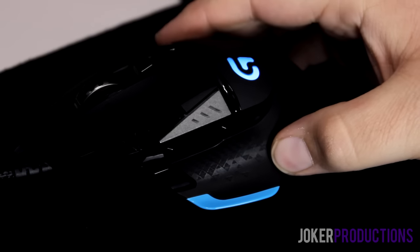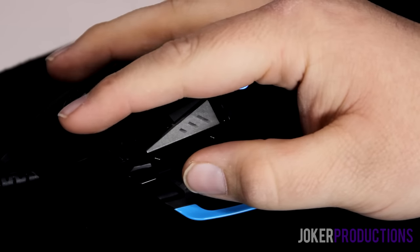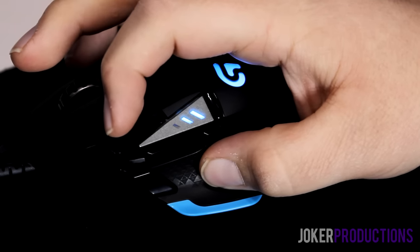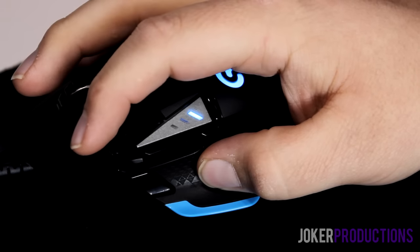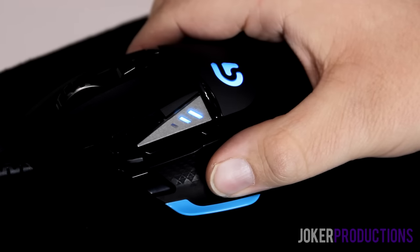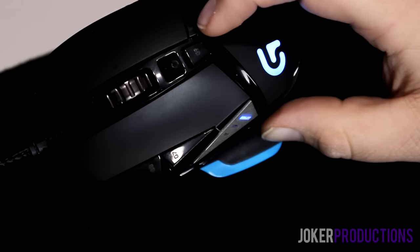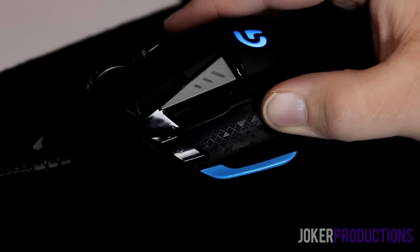In terms of sheer number of buttons, the G502 wins — it has 11 buttons, which really helps in gaming situations. You can do DPI switching on the Caster but it's just a single toggle switch behind the scroll wheel. The G502 gives you a lot more control over DPI, including a DPI shift mode — you hold the button to drop DPI for something like sniping, then let go and you're back at full speed. It's a great implementation and I like the positioning of that button.